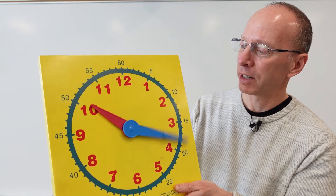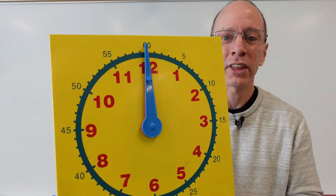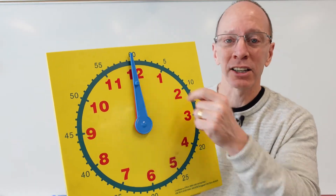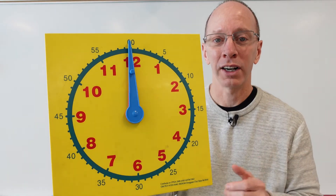I'm going to give you another tricky one. What if both hands are pointing to the top? Well, once again, the minute hand is pointing to the top, so it's something o'clock. And then we take a look at the hour hand, which is 12. So it's 12 o'clock.